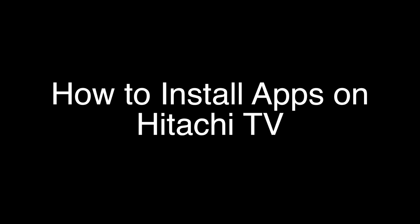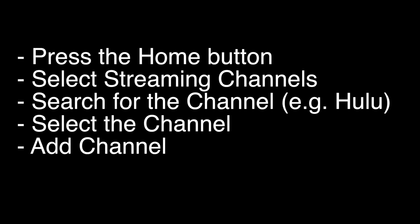On most Hitachi TVs, including the Hitachi Roku TV, you want to press the home button on the remote and select Streaming Channels. They call them channels, but they really are just apps. Search for the channel you want to install, like Hulu, and then select the channel and add channel.